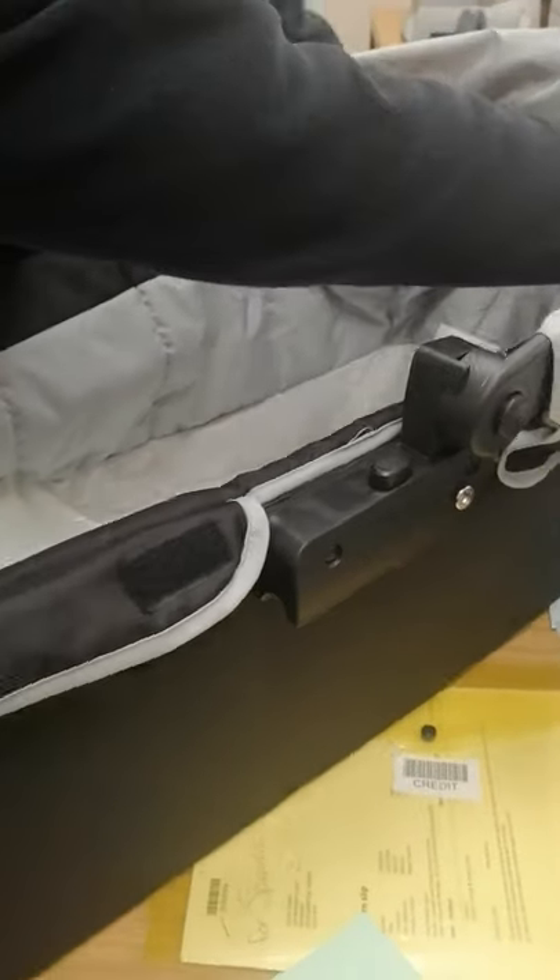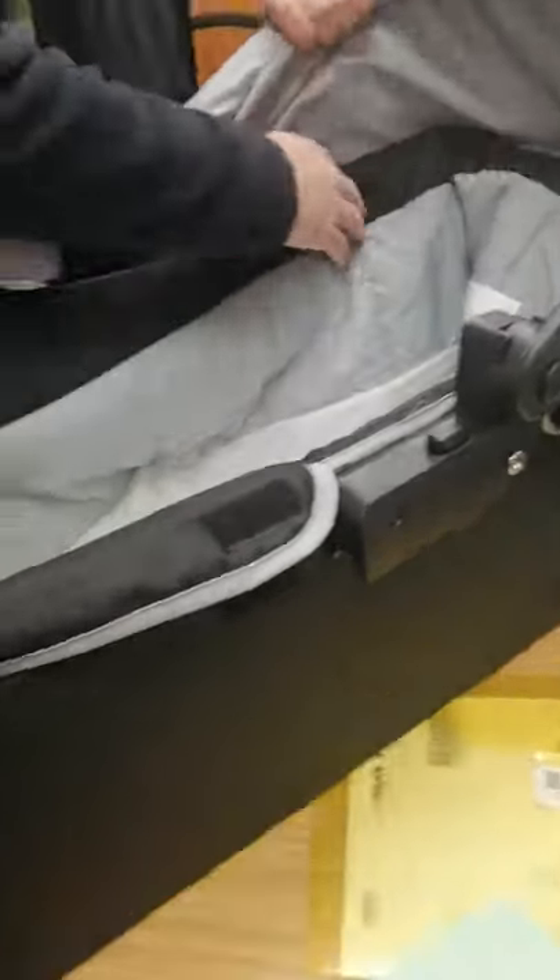Now I'm going to show you a full view of how tight this carry cot needs to be. If you can see the bottom of it, there's no wrinkles in it. It's tight and it's firm.